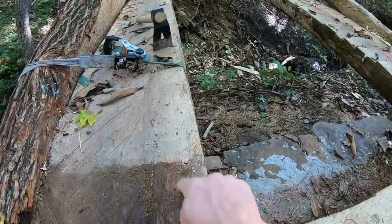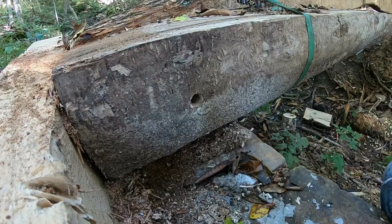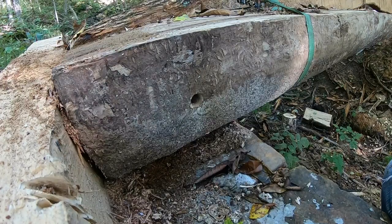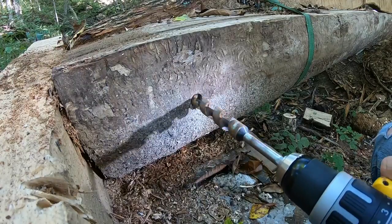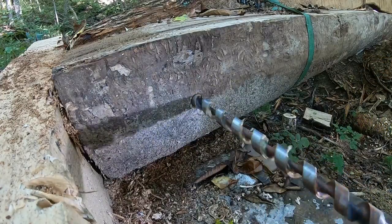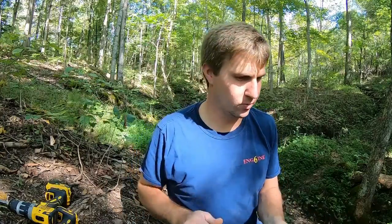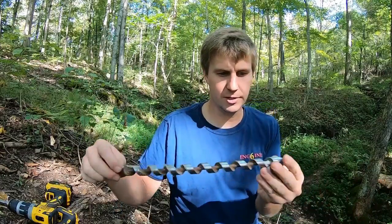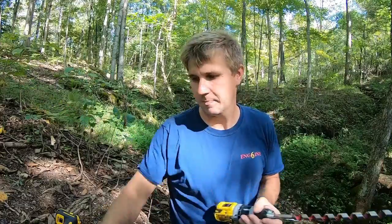That bolt there - we're going to do one, two there and add a second one. I was pretty close to all the way through last time on this, burnt the drill up, picked up a new drill to see if it does any better. I bought this auger bit brand new for this project and I can't get it to dig. It won't pull itself in. Auger bits are supposed to - see how they have the screw on there? They're designed to pull themselves in so you don't have to shove your whole self into it to get it going. It just won't do it.